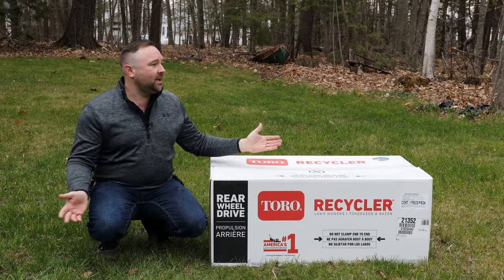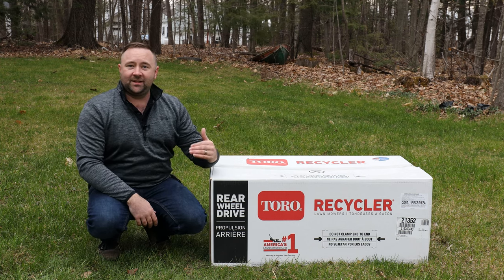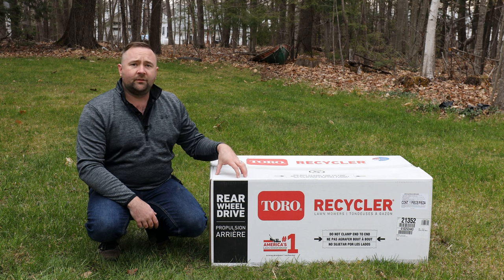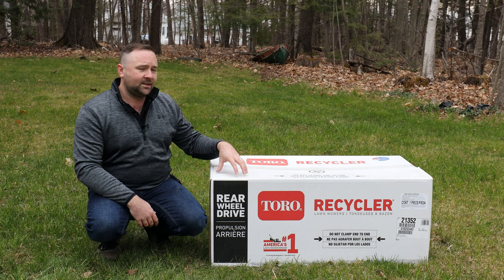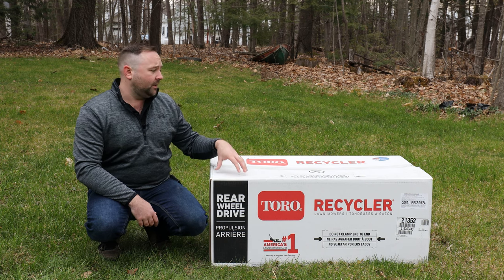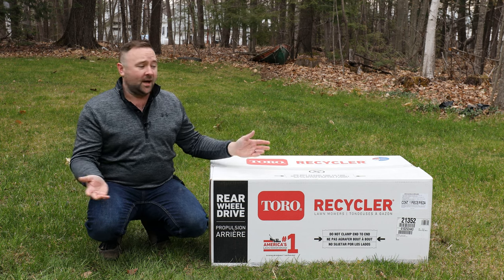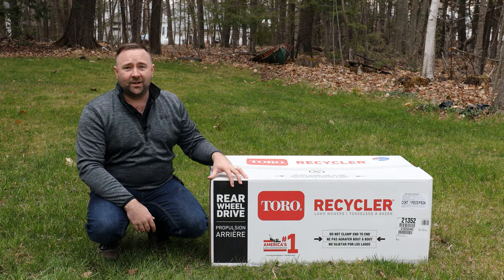Welcome back to the channel. Spring has sprung here in New England and before long it's going to be time to mow. Right now it's actually pretty chilly out, but I picked up a brand new Toro Recycler 21 — the rear wheel drive self-propelled version. I paid about $370 for this, so under $400 for a self-propelled mower from Toro. If you're just getting into lawn care, maybe you just bought your own home, this video will hopefully help you get started.